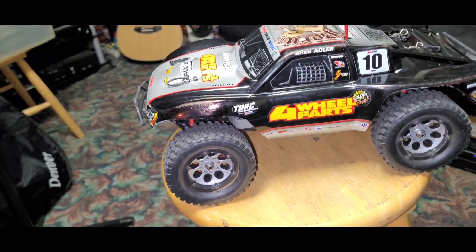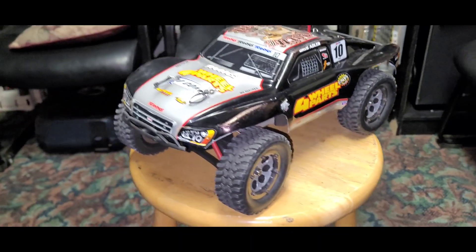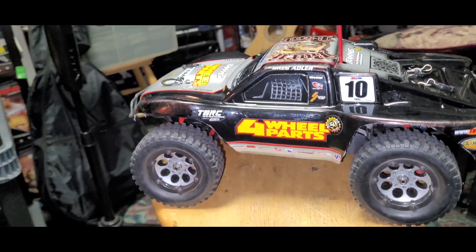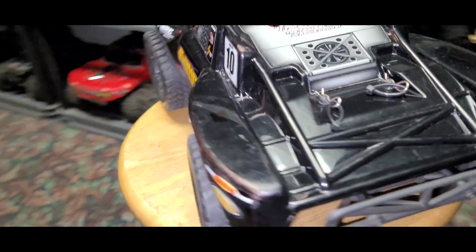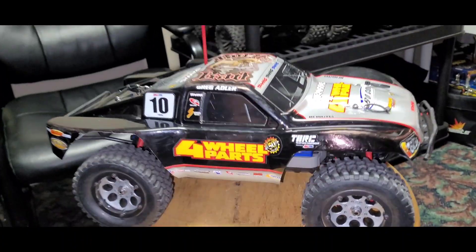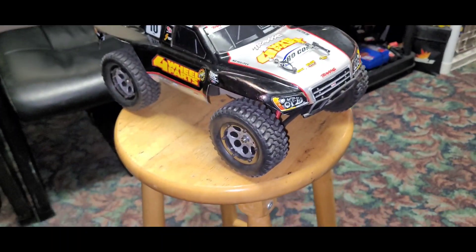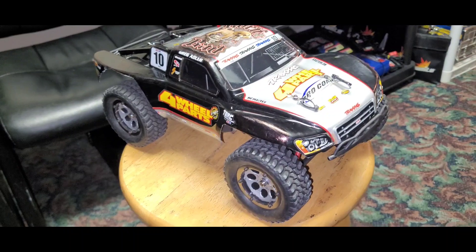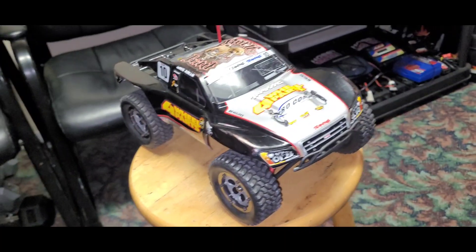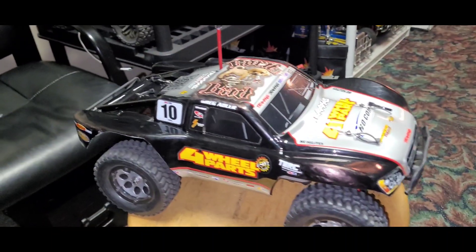I try to collect some vehicles, and this one is pretty much awesome. I never had a short course truck like this before, but now I do and I've been longing for one for a long time. I didn't want to buy new because new ones are just stock. If you buy used, you can find vehicles that are fully upgraded. This one has a bunch of upgraded stuff with goodies already installed.